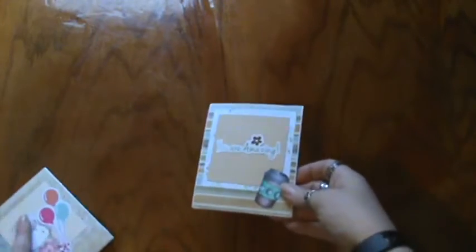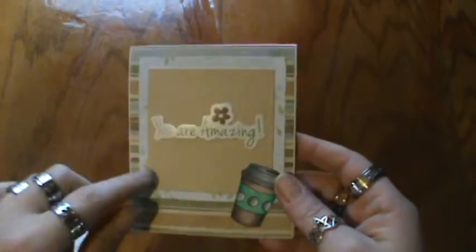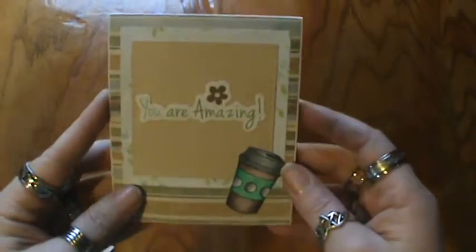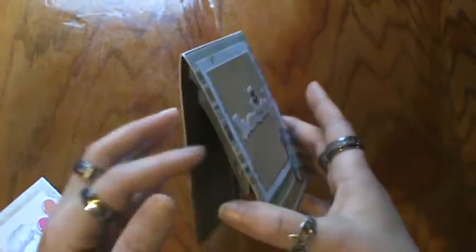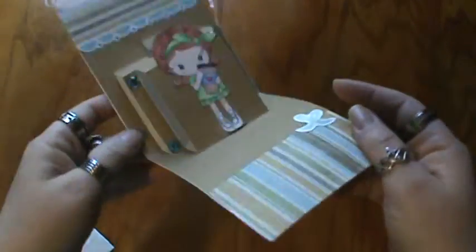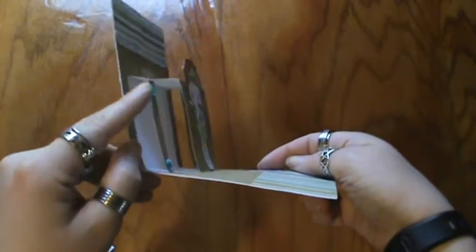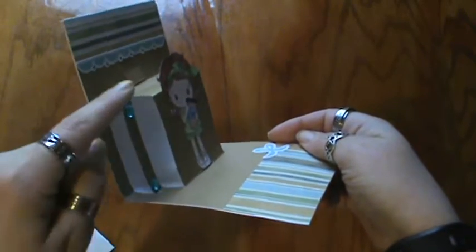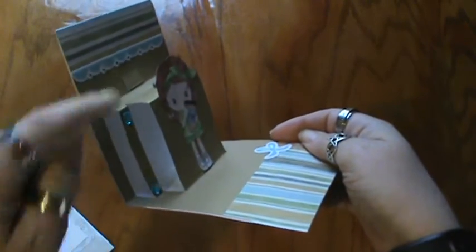Hi everyone, I'm here with a card share. I made a few more cards and moved these off to the side so we can look at them one by one. I used my Sizzix Pop'n'Cuts die to make the insides of these, and I cut the outside piece — the actual card base itself — by hand, so you can attach it. The Sizzix Pop'n'Cuts cuts this dimensional piece here.